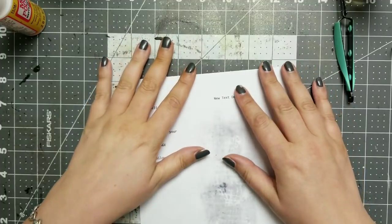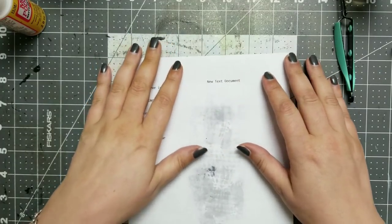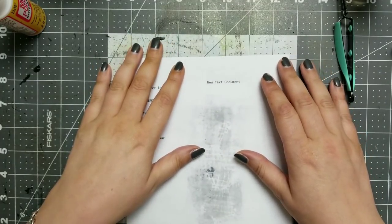Hi YouTube! Welcome back to my channel and welcome back to my Altered Composition book series.